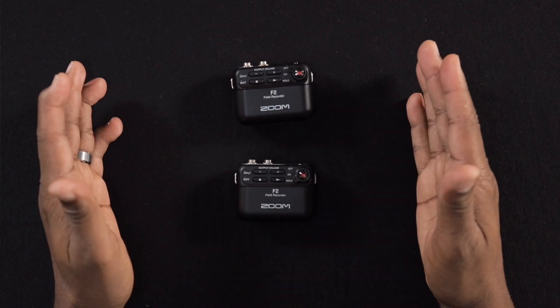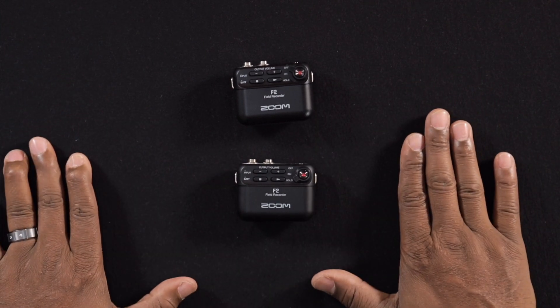Another thing to be aware of with the Zoom F2 lavalier mics is that they are independent recorders — you're not recording directly into the camera. So you also need a sync feature in your post-editing workflow, whether it's Final Cut Pro, Adobe Premiere, or whatever you use. Make sure your camera is still picking up audio as well. Right now my camera is still picking up audio, and when I drop the video into Final Cut Pro I'll sync the mic audio with the video audio. Same process with a cell phone.